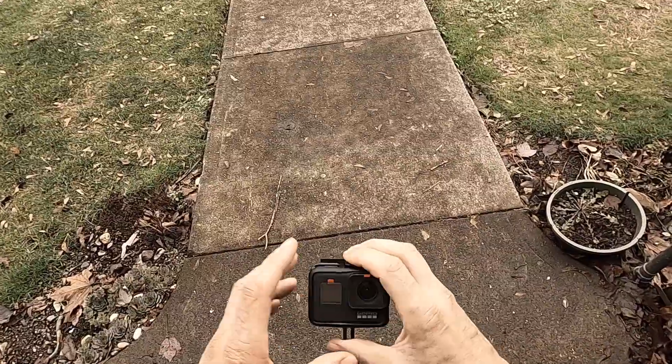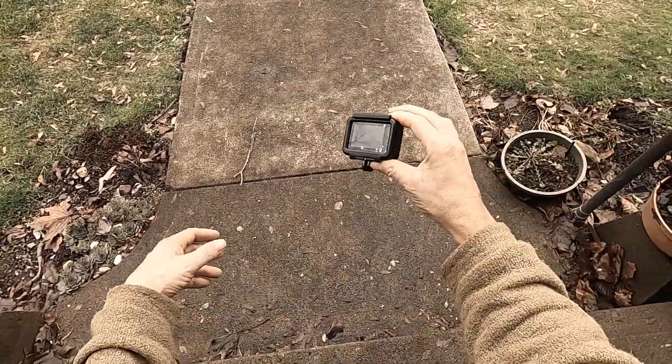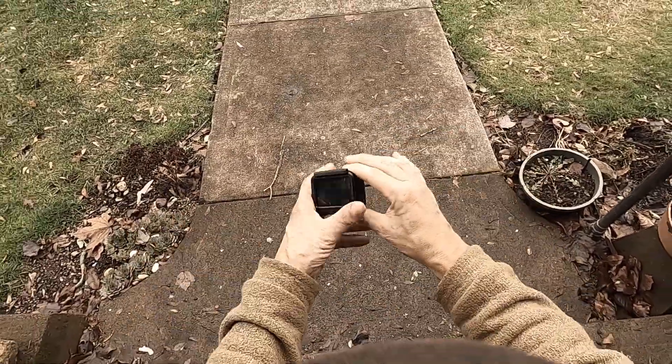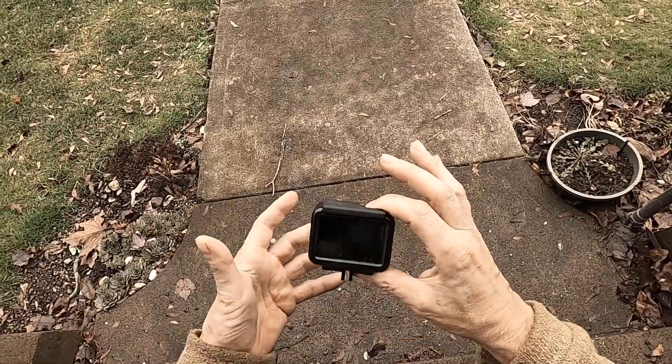The audio is better. I can rely on that record button — when I push it, it's recording; I don't have to mess with it. And the batteries work a lot longer in the GoPro Hero 7.